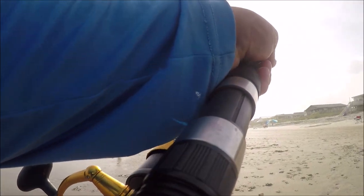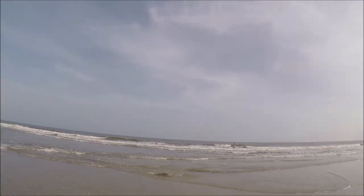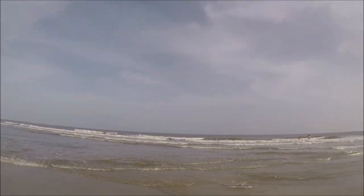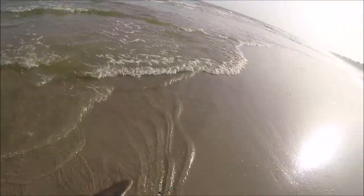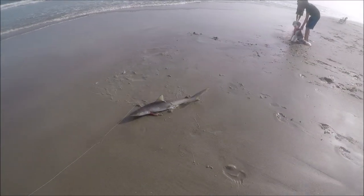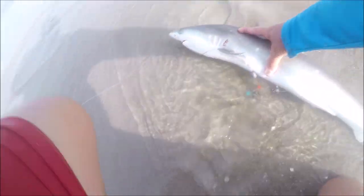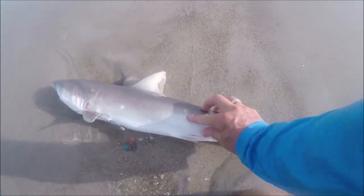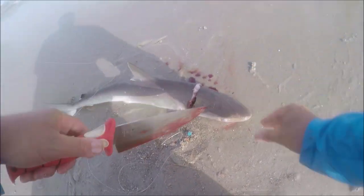It turned out to be an Atlantic sharpnose — I didn't cover this one in the first four sharks, but it is a fish you can keep. I'm going to keep it, show you how I handle and cook it, and show you how to identify it. It's actually one of the easiest to identify. Look at the side of the shark: it has white spots. I'll point to them right here — there's one, there's a couple more. Those white spots tell you it's an Atlantic sharpnose.